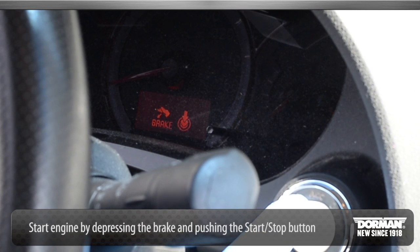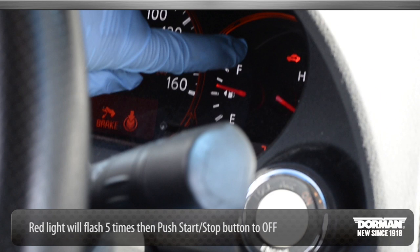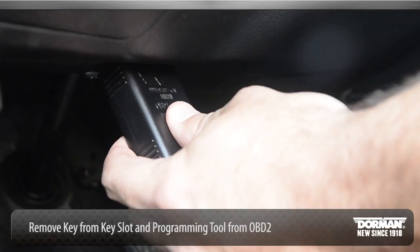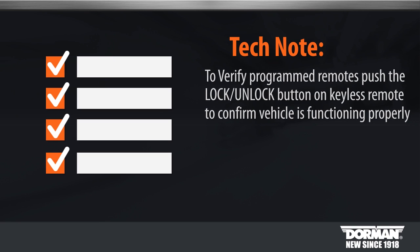Start the vehicle engine by depressing the brake and pushing the start stop button. A red light will flash 5 times, then push the start stop button to off. Remove the key from the key slot and remove the programming tool from the OBD2 port. To verify programmed remotes, push the lock and unlock button on the keyless remote to confirm the vehicle is locking and unlocking.